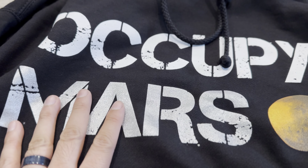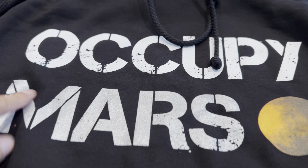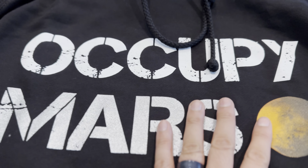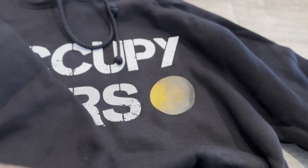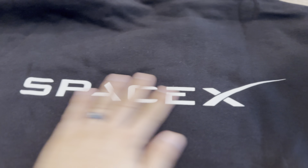It doesn't mention that on the website, but when light hits the Mars logo it reflects. This is actually a safety feature — if you're walking across the street, walk sideways so people can see you. At least they can see the front of you if you're facing traffic.